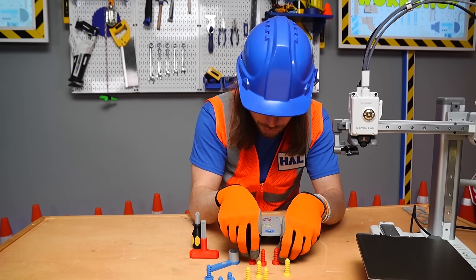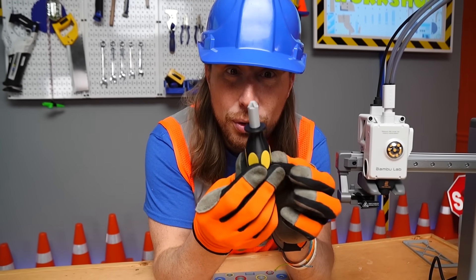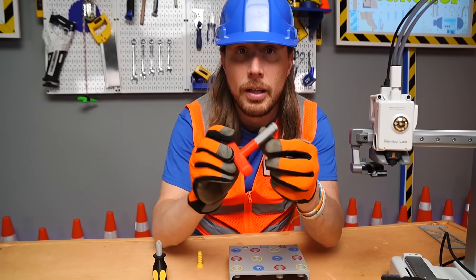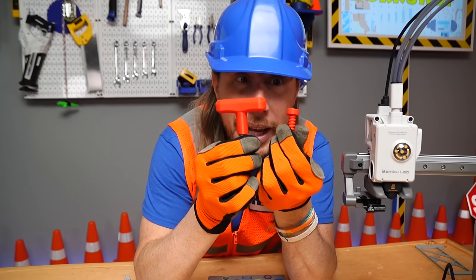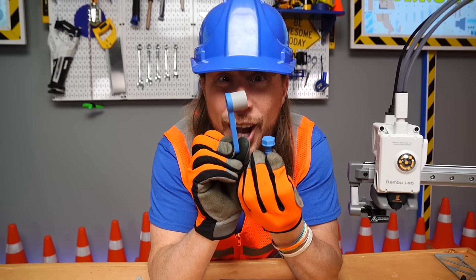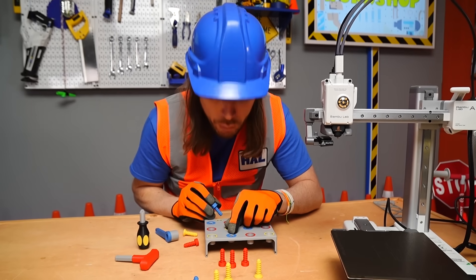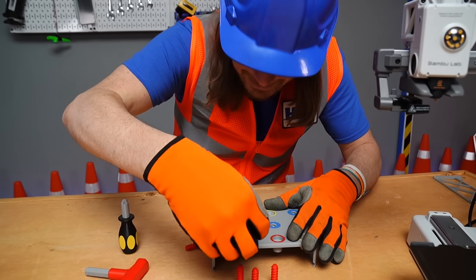Now, of course, we've got to have the tools for all these screws. We 3D printed a Phillips screwdriver, and that goes along with the yellow Phillips screws — it fits in there perfectly. We've also got the tool for our hex head screws, with a red handle to match the red screws. And then, of course, we've got our bolts and our socket wrench, and they match as well. On this practice board, you can practice your colors because the blue bolts go into the blue spaces — you can practice your colors and practice using your tools.